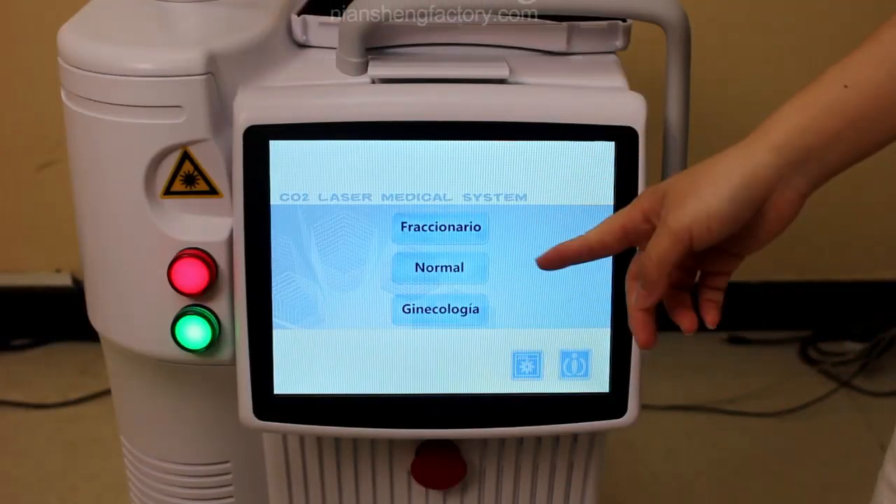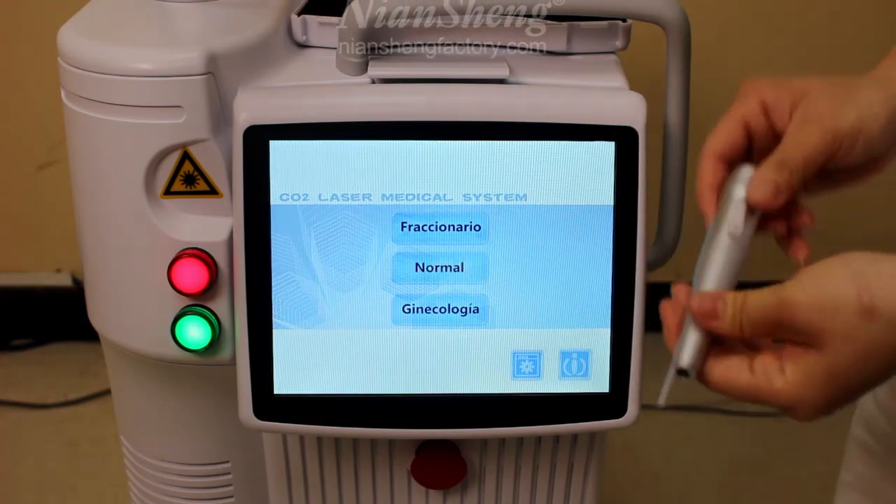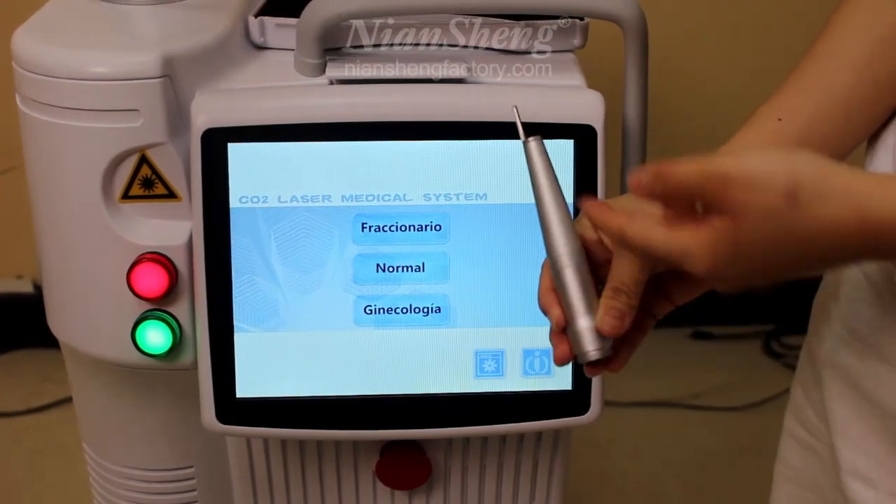Now let's enter the next interface — the Normal mode, which means we use this for routine treatments.